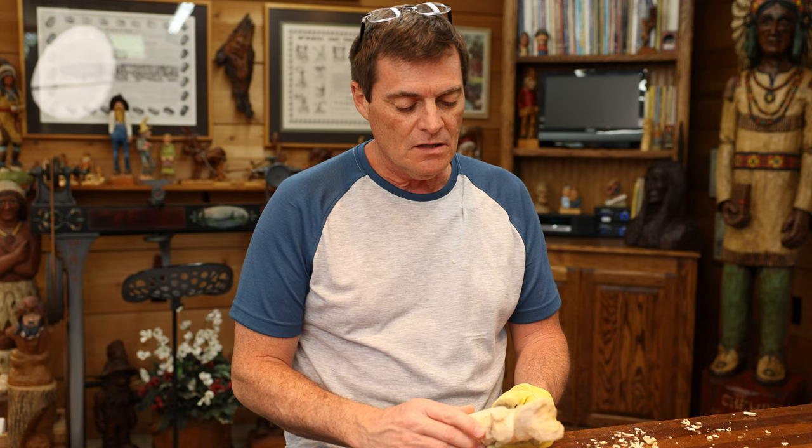So we've worked on the face today and the hand placement. The next time we meet, we will work on getting the flower in, the stem, and on the chest area of this carving. Thank you for watching today — happy carving, and we'll see you soon.